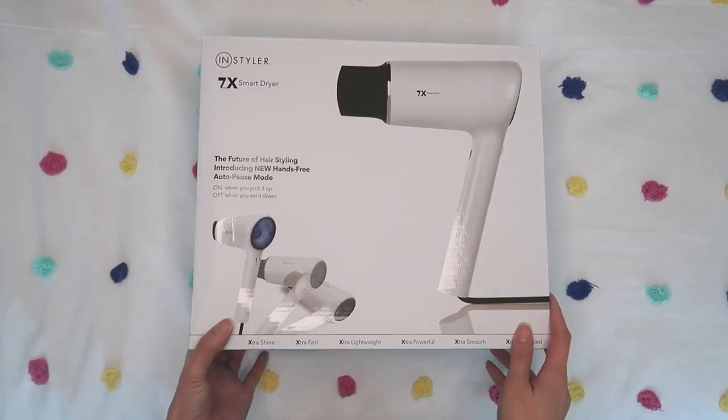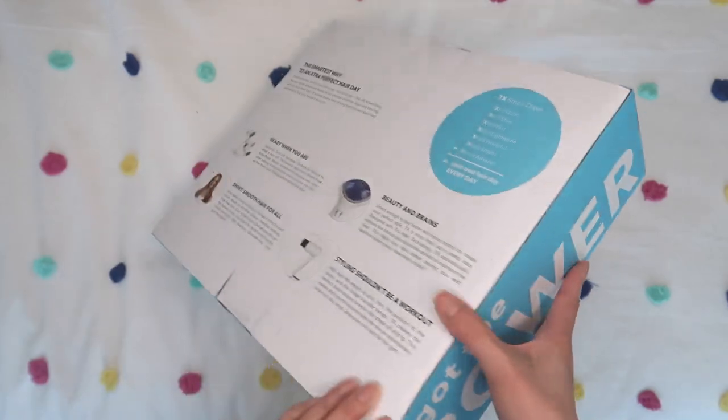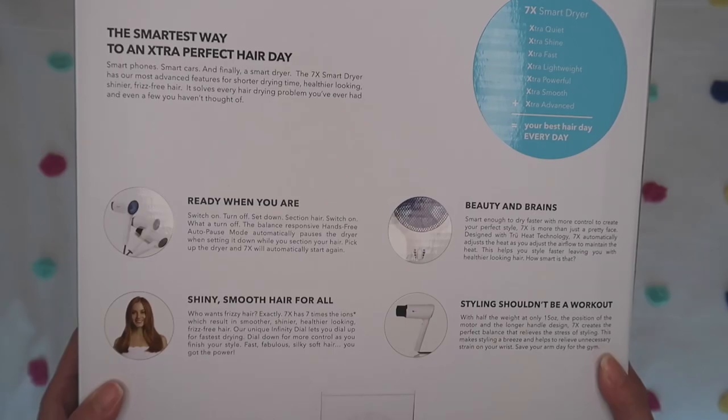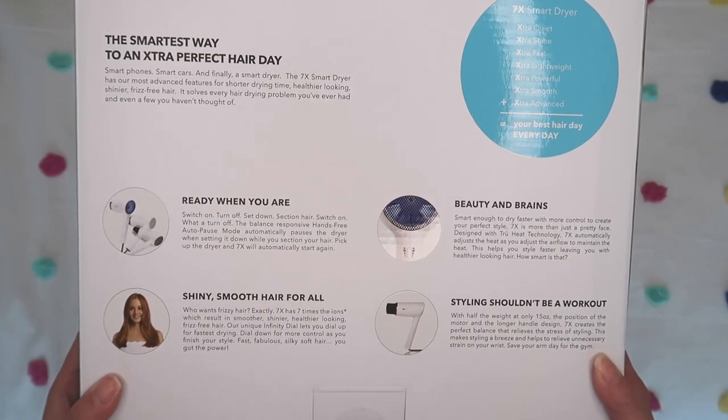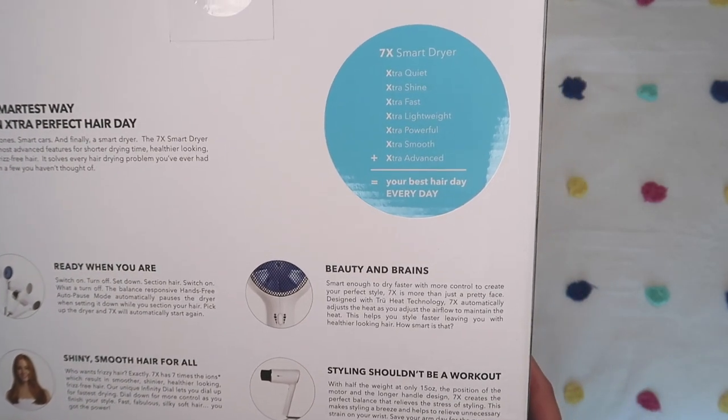In this video, I'm actually going to be reviewing the Instyler 7X Smart Dryer. I've been on the market for a hair dryer for a while because my old one was just very old and I needed to get a new one. When I found out about the 7X Smart Dryer, I got really excited because it has something that no other hair dryer I know of has, which is the Autopause technology.